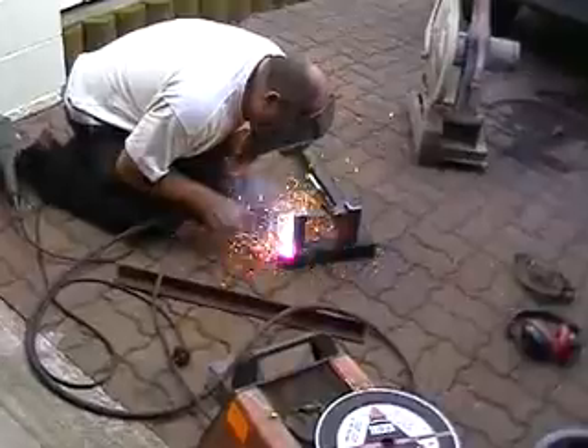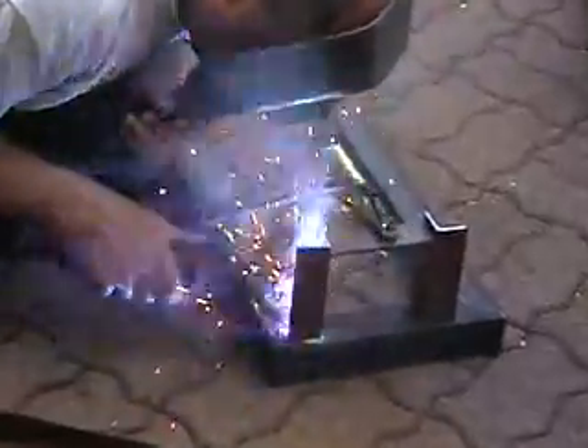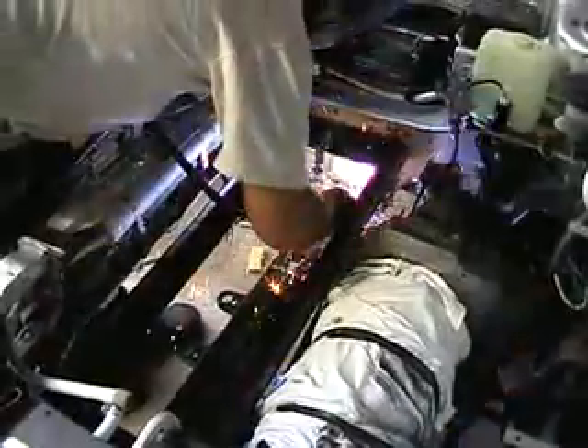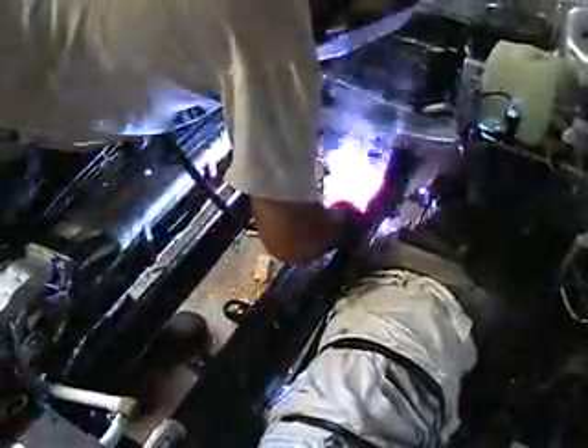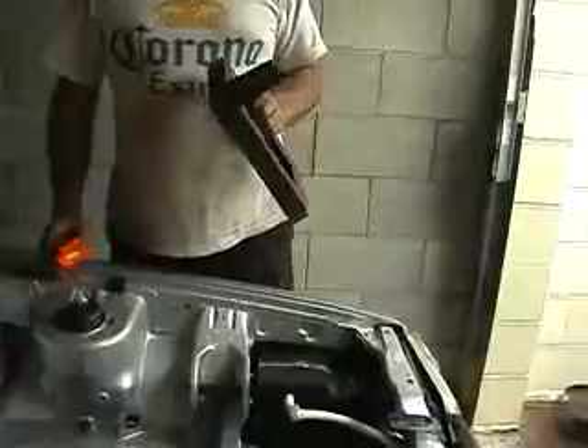Now it's time for the front racks to be installed. At last the front racks are in, and as you know the rear racks are bolted in as well. So now I can move on to installing the control panel and wiring everything up ready for the batteries.